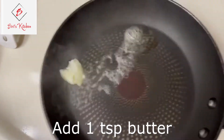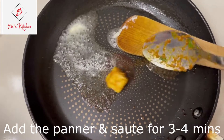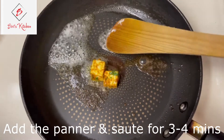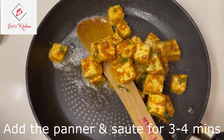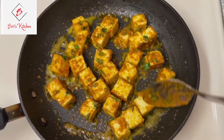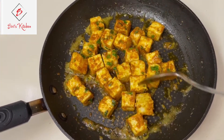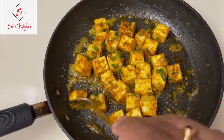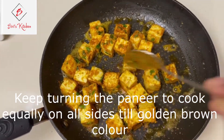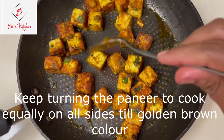Add 1 teaspoon of butter. After the butter melts, add the marinated pieces. Turn them every half minute in the pan until they reach an equal color. Add white pepper and black pepper.